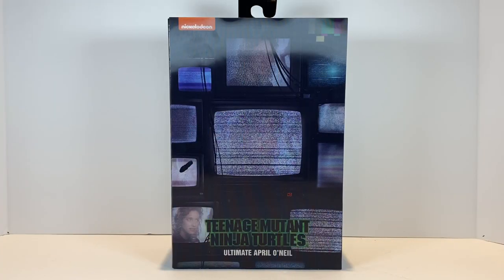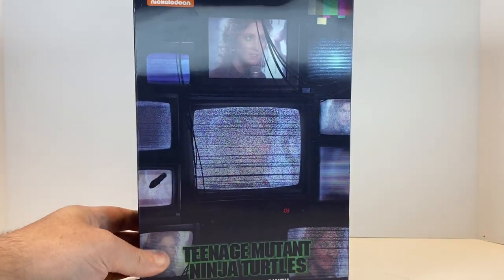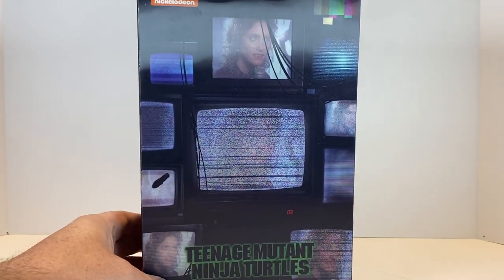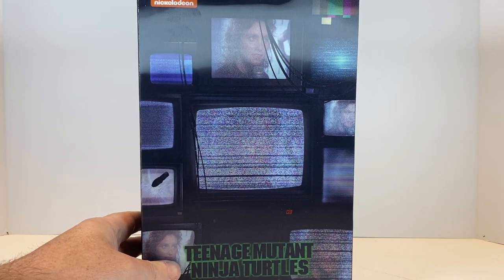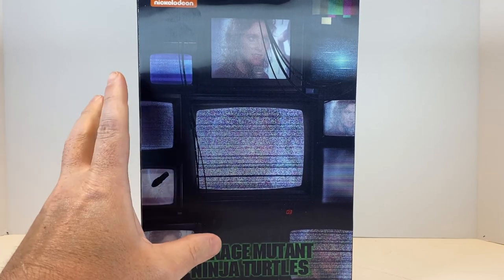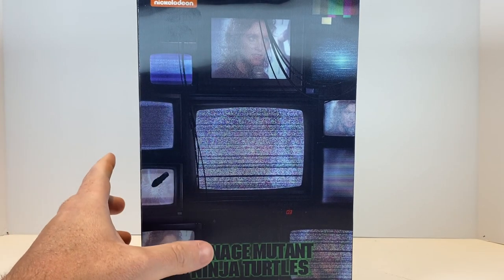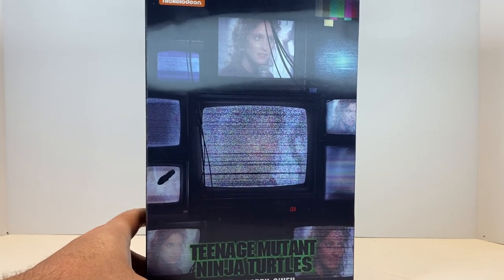Here we are getting ready to unbox the NECA Toys Teenage Mutant Ninja Turtles Ultimate April O'Neil as she appeared in the 1990 Teenage Mutant Ninja Turtles movie. On the front of the box, we have some artwork — actually a screenshot from the film where we see Shredder shrouded in mystery, looking at multiple TV monitors and watching the April O'Neil broadcast.